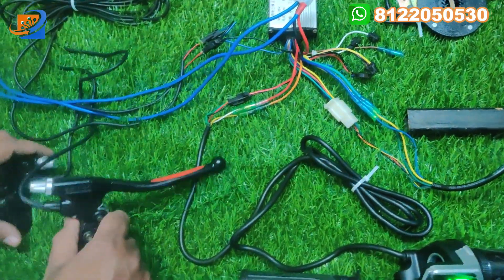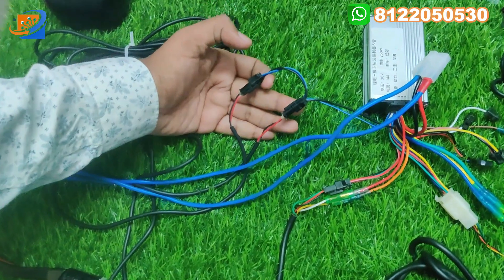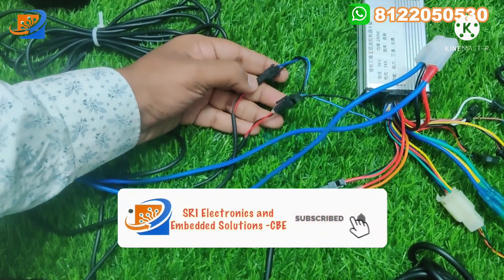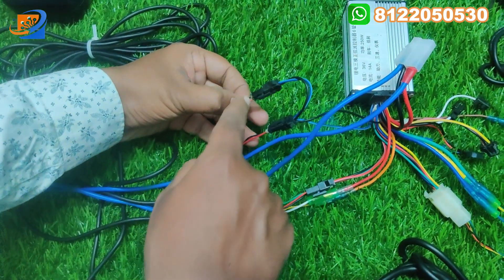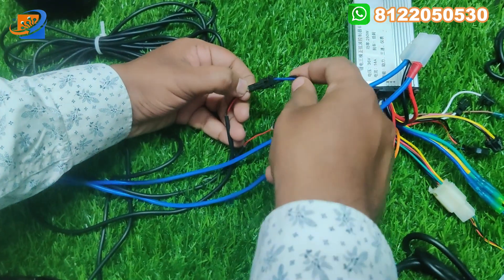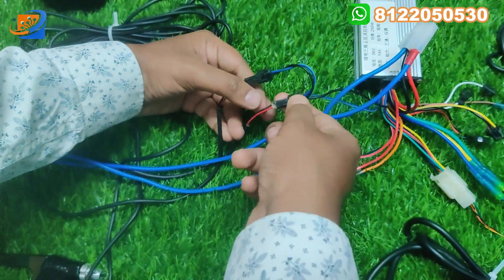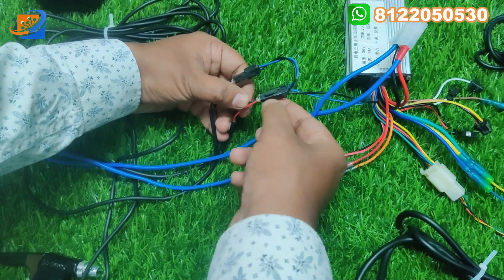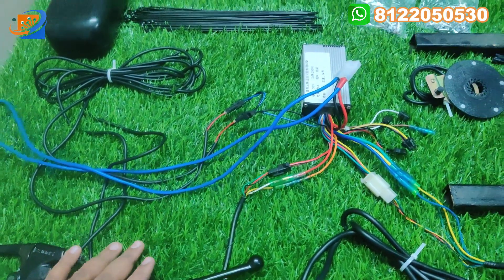Now let us move on to the brake connections. Here there will be two sets of brake wires — you can fit left and right; you can exchange them, there are no conditions for left or right. Black to blue and red to black — you can connect. Here also black to blue and red to black. You can get connected for both the left side and the right side brakes.